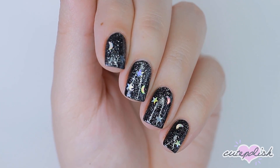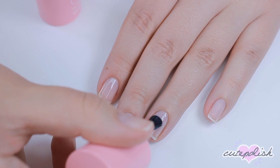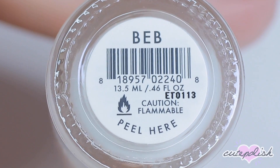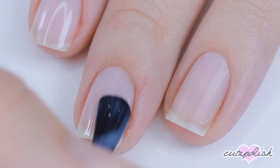Before we get started with these nail looks, I'm going to begin with a base coat. I'm using a ridge filler because I had some uneven texture on my nail, but you can use whatever base coat you have. For this first look, I'll be using a sheer beige polish and applying one coat of that. This is just going to smooth out the color of the nail and make your nails look a little more even.